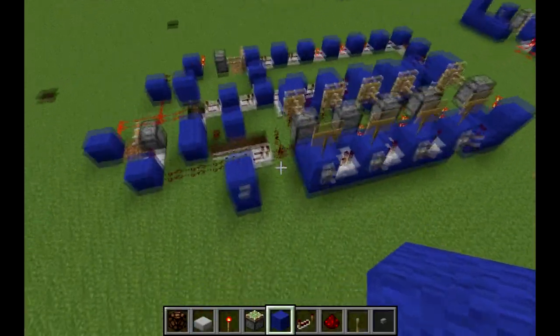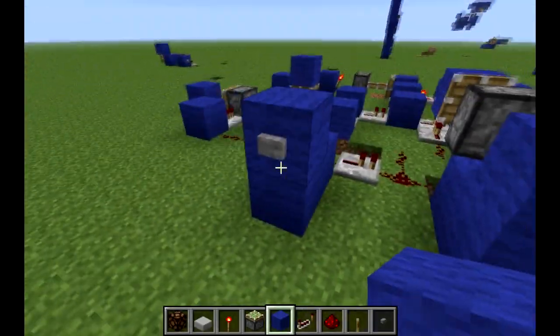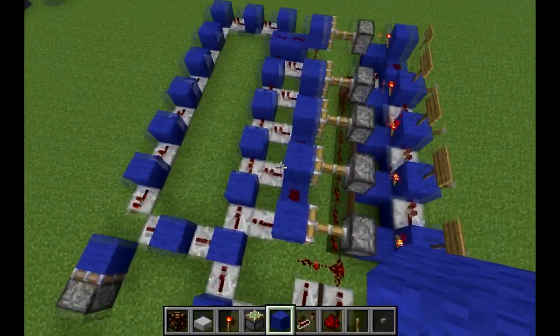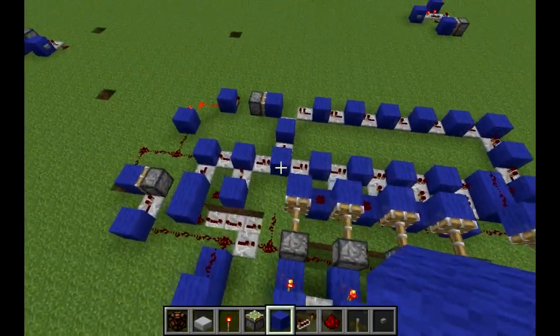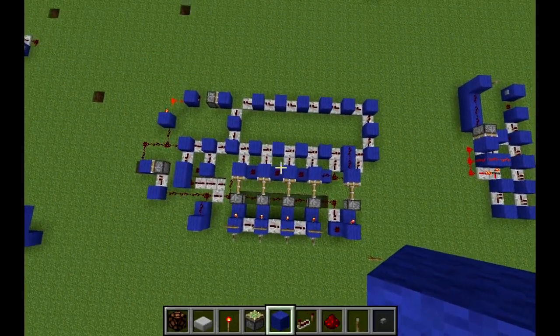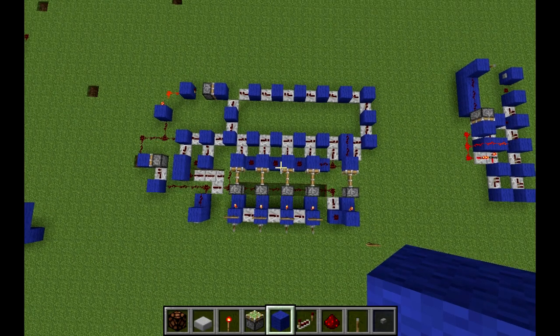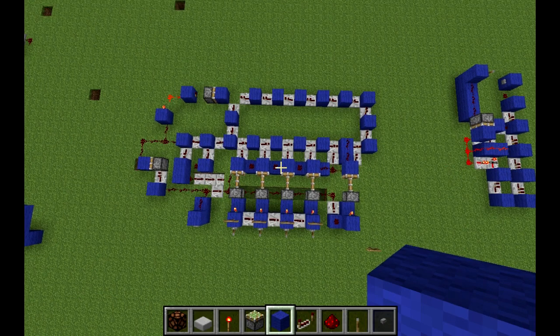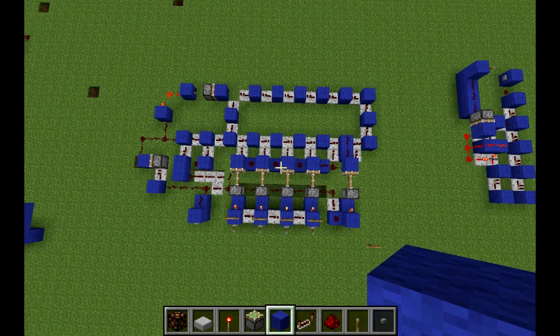As you can see, you can probably build it all based on this video. I'll just give you a good look right here. Underneath the two wool blocks over the ditch on the left, that's just two redstone — nothing special, not repeaters or anything. And then underneath all the pistons, except for the one on the far right, is redstone, so that it will not interfere with the pistons on top.